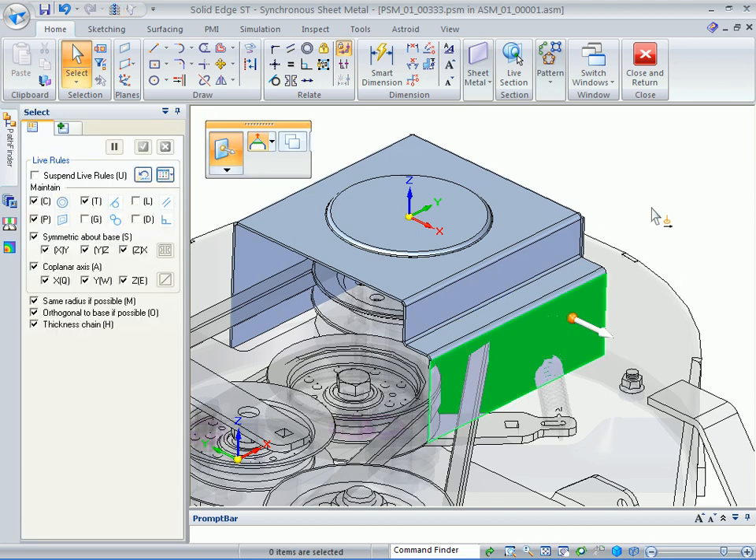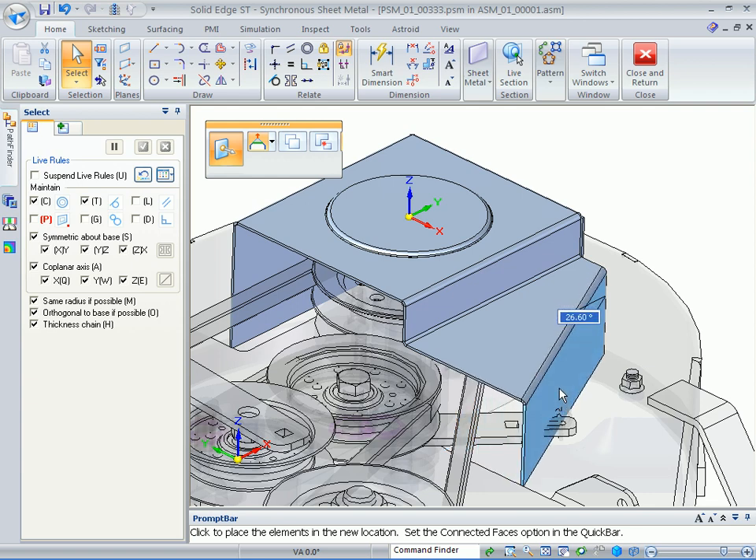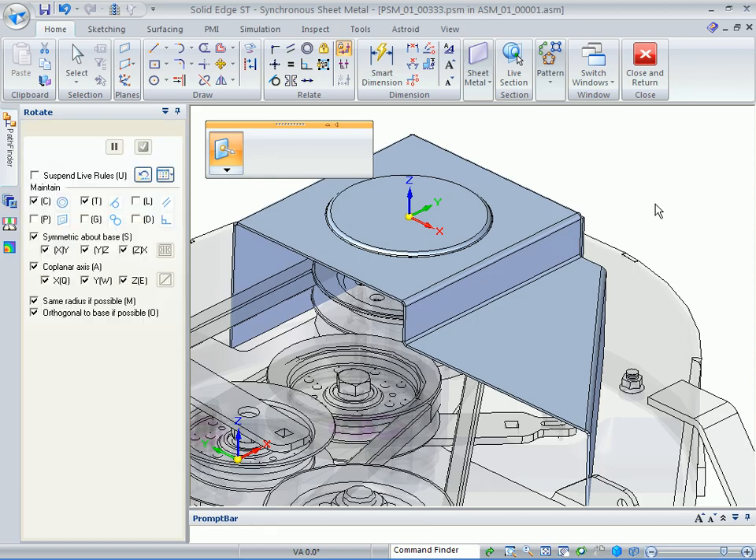The next thing I want to do is rotate this face. Before I rotate it, I know that I need to turn off coplanar in order to get this to rotate. I'll turn that off ahead of time before starting the rotate so it always works and I don't have to show any type of failures. You want to rotate that out around 40 degrees.